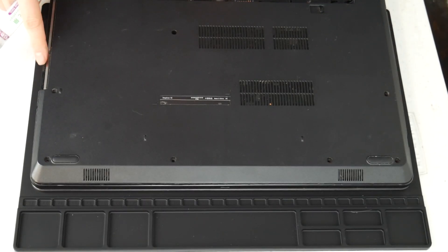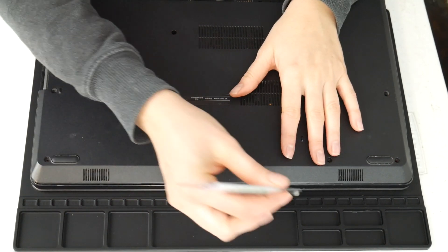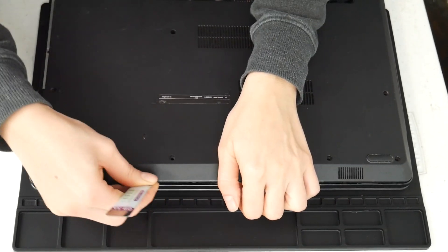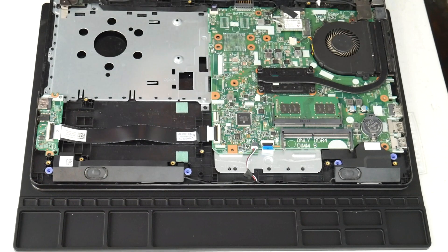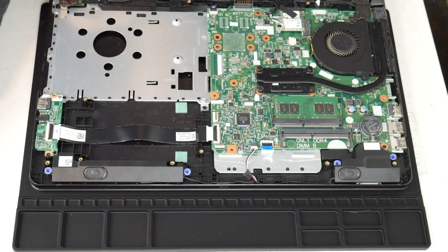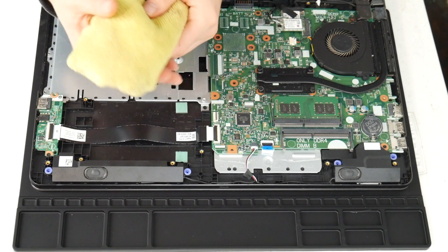I'm going to take my pry tool here and go ahead and open up my computer. You can look up a disassembly for yours on how to get inside. Now this video specifically covers the topic of overheating. If you feel your computer is not turning off due to overheating, I have links down below for recommended videos for other solutions for non-overheating issues. For any of the tools used in this video, I've included links down below so you can see where we got them.